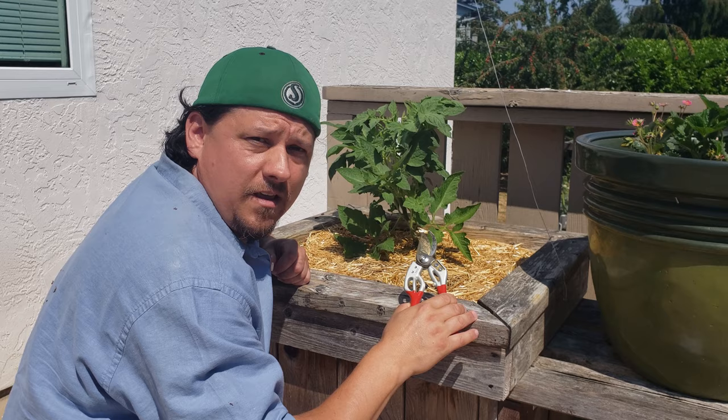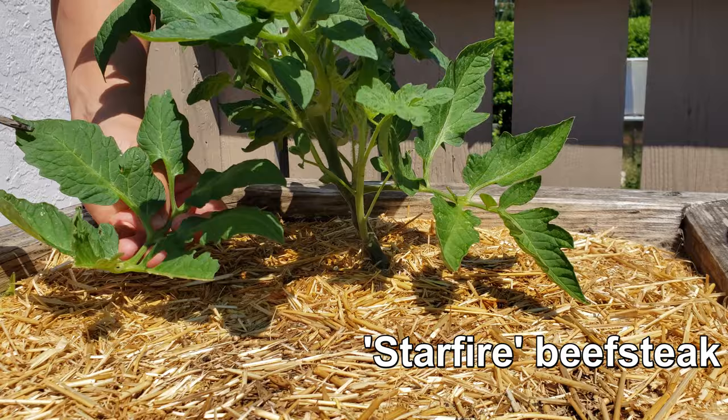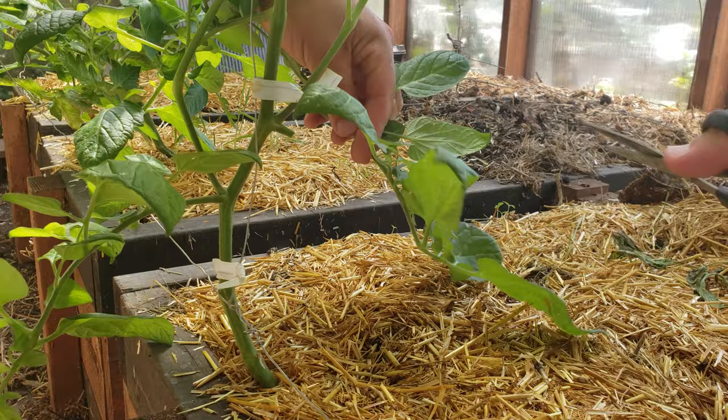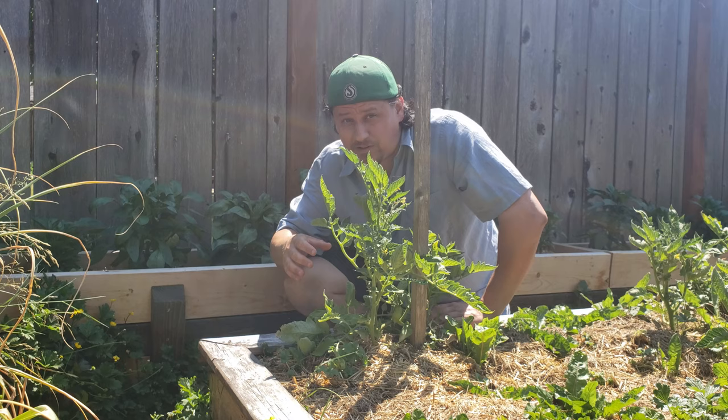The second type of pruning is removing old, sick, or really low branches. We do this to keep airflow nice and high and plant health at a premium. Using clean clippers, snip off any leaves that are touching the ground, and if you have to, remove entire branches — but don't go too crazy with this type of pruning. The plant does need foliage to protect the fruit from the ever-increasing heat of the summer sun. Usually if you just focus on removing the leaves touching the ground and any obvious sick or dying leaves, you'll be just fine.